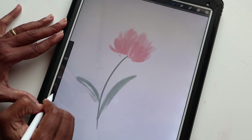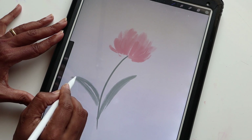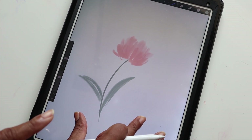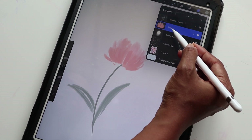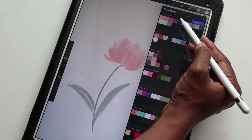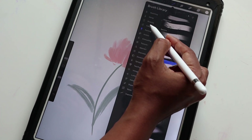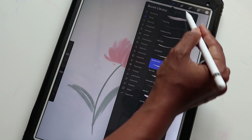Let me try this one more time. There we go — I'm quite happy with how this looks. One more thing I want to add: going back to my tulips layer, I'm selecting the white color and then selecting Studio Pen under Inking.